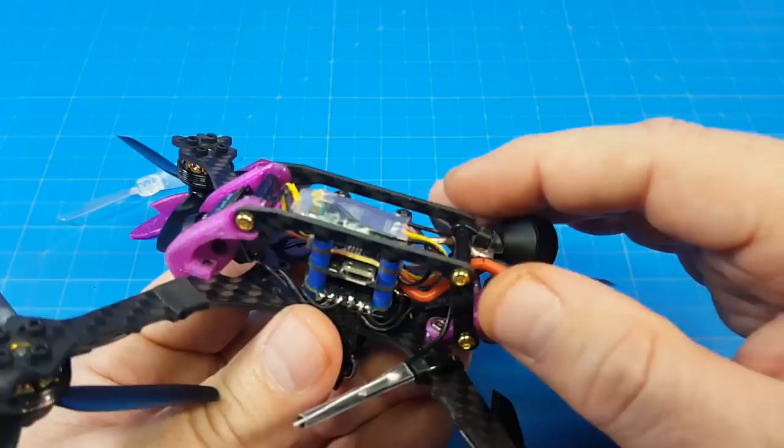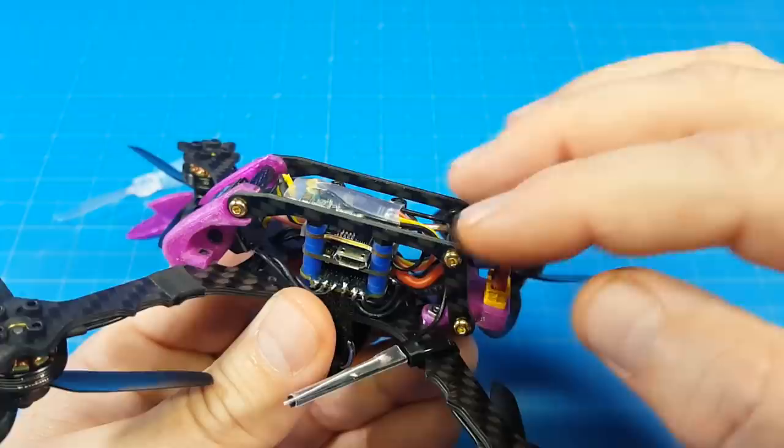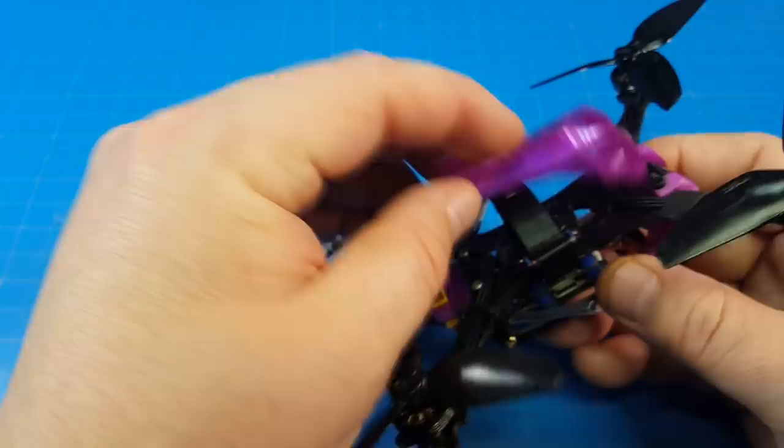Another concern you might have is that you're landing on this section all the time, which does pose a bit of risk. But after thinking about it, it doesn't really pose any more risk than a traditionally mounted quad where you come in upside down. If you were to crash and had a rock that would fit between here, it might still hit the receiver or your flight stack — that is something to consider.